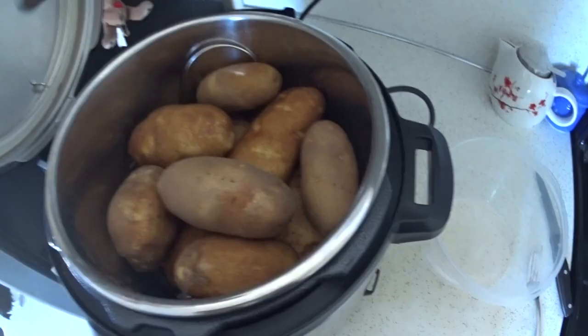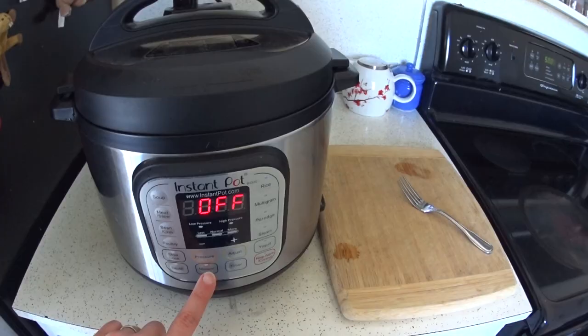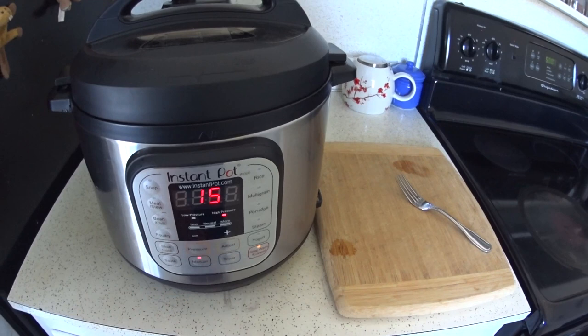Now all I'm going to do is lock my lid in place and put it on sealing. I'm going to put it on manual for 15 minutes — just use the plus button to add minutes or the minus button to take away to get to 15 minutes — and it'll beep in a second to say it's on, and then I'll let it do its thing.